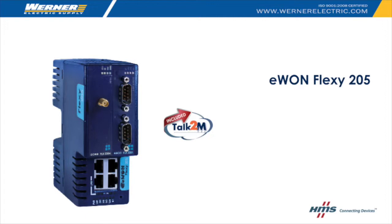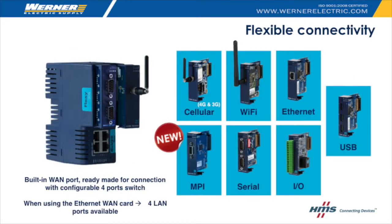Not only is the Flexi 205 IIoT gateway flexible, it is compatible with most PLC protocols and offers optional expansion cards for 3G and 4G cellular, Wi-Fi, Ethernet, MPI, Serial, I/O, and USB.